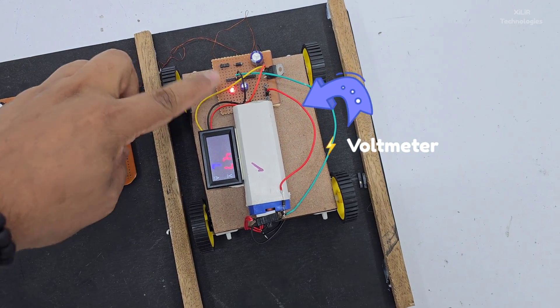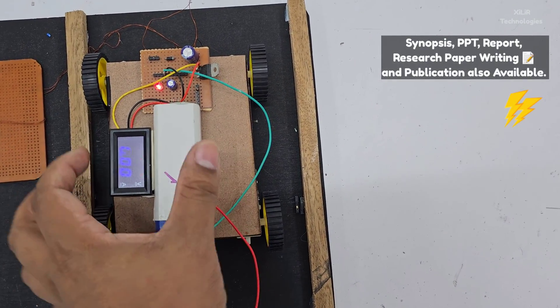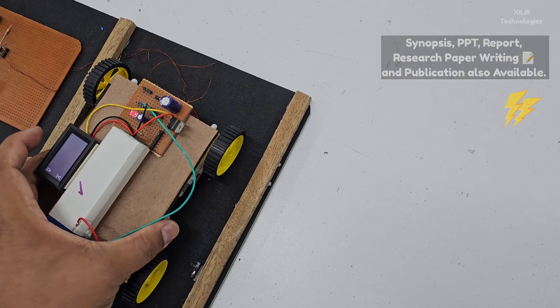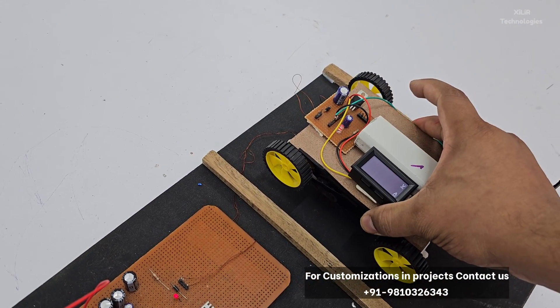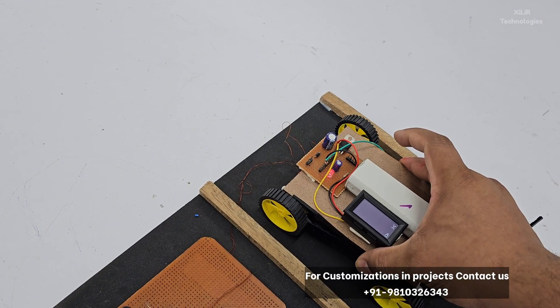I have directly connected the receiver here without using a battery — directly getting power from the transmitting coil. If I remove this, the power goes off. If I increase the distance between the coils, the power generation will be lower.